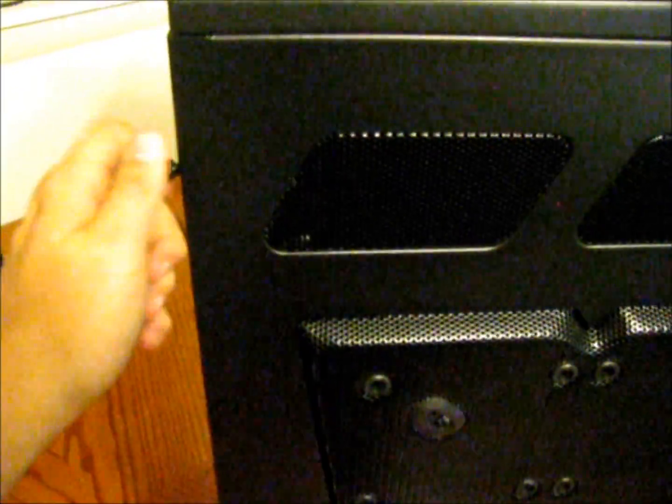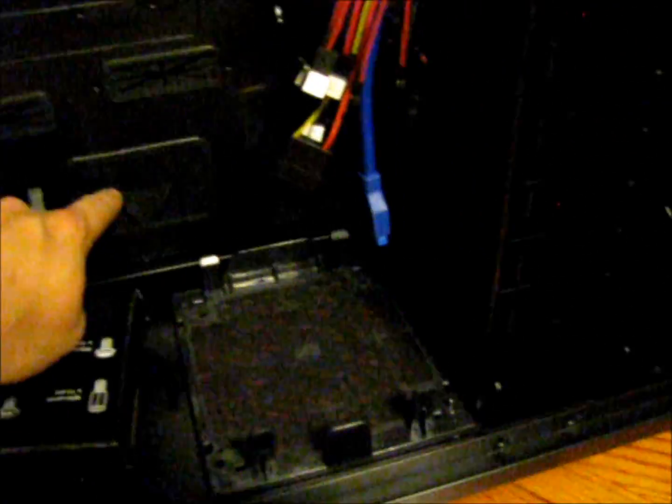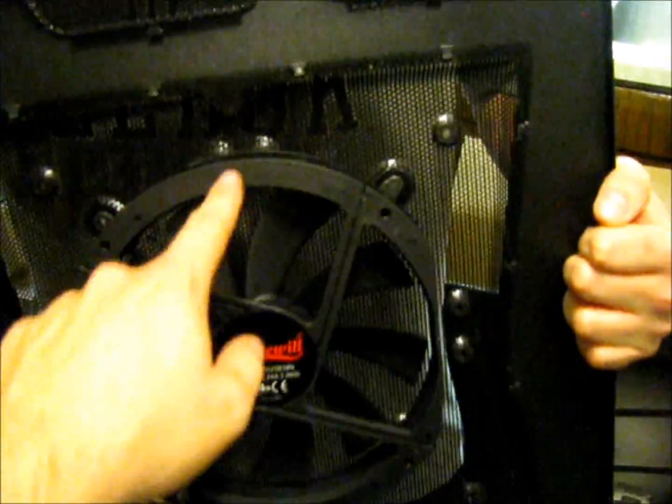Let's take this side panel off — it's got two thumb screws. Inside, one of the things I really liked about this case is all these little ports to run your cables through to the other side. The other panel comes off so you can keep all the cables back there, which keeps things looking a lot nicer inside. There's a fan that lights up on the front, a 230mm fan up top, one in the back, and a 230mm fan on the side — but I'm actually going to take that off and put four 120mm fans that light up in its place.